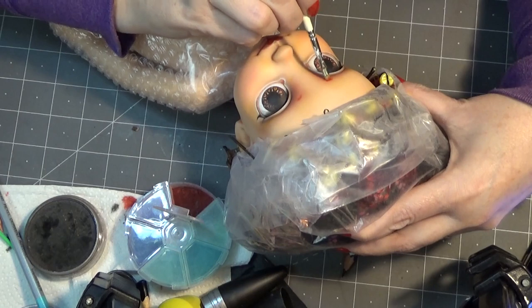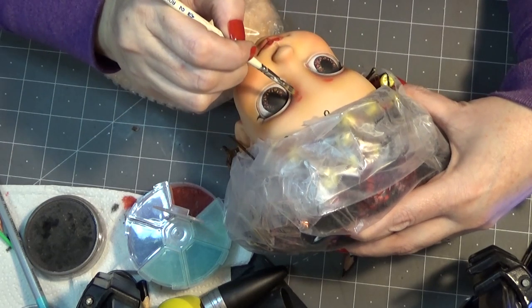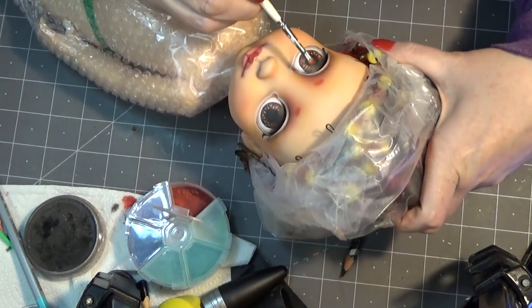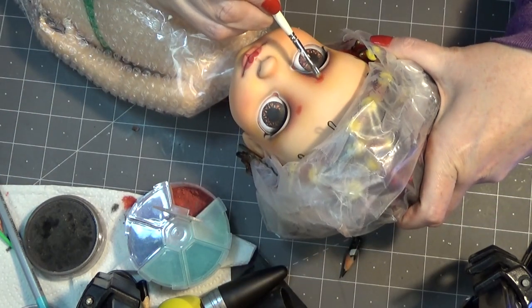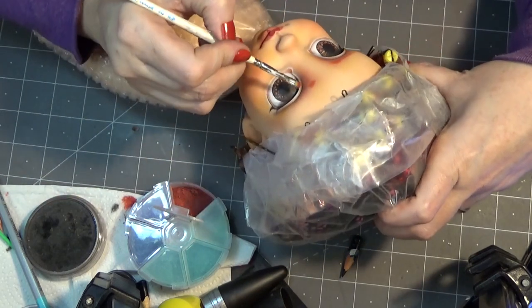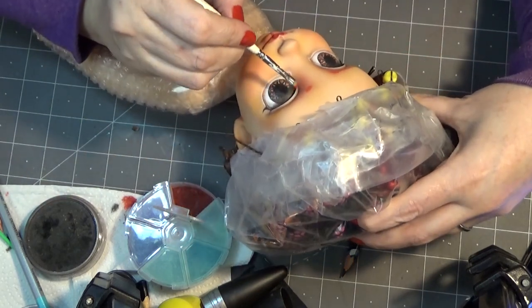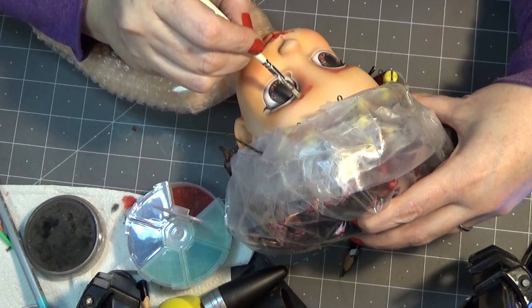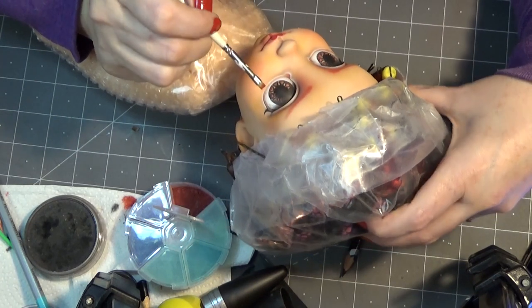Now I'm sort of dotting out where I want the eyebrows to go. I'm using a mix of my pan pastels to create a reddish pink to match the hair.